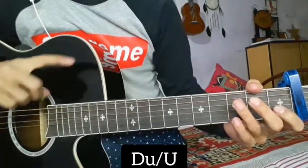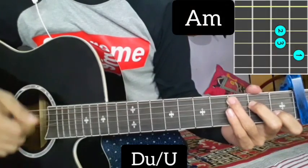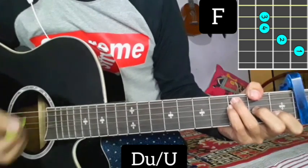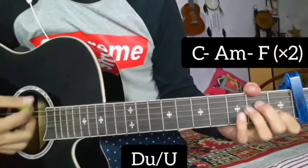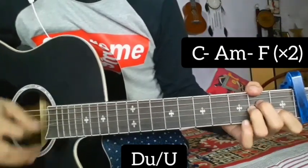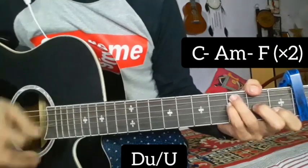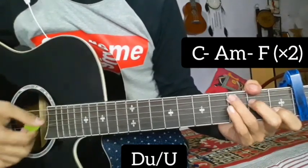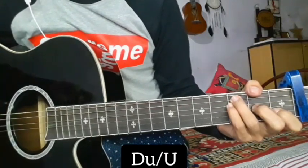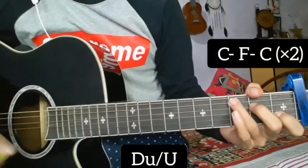Starting with C minor, E minor chord, and F minor chord. Repeating the C minor, F minor, and E minor chord. Then go to C major, A major, F major, and repeat the chorus in C major, F major, C major — and then the chorus in the same way.